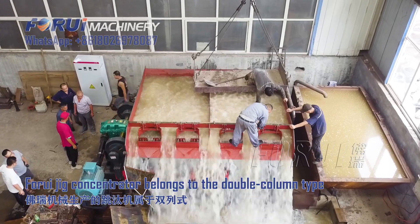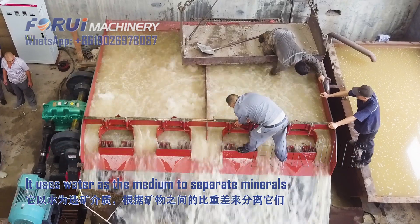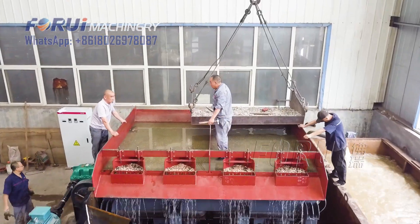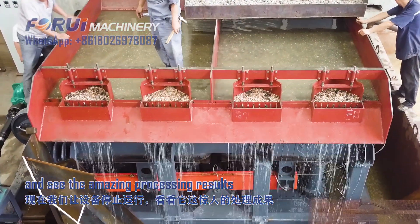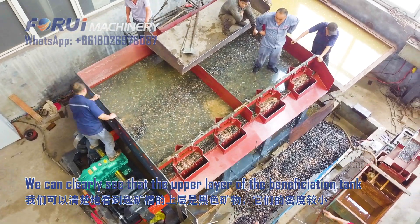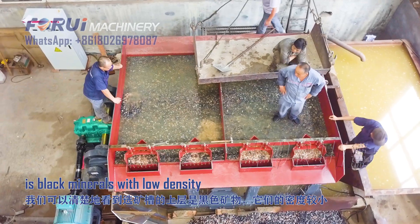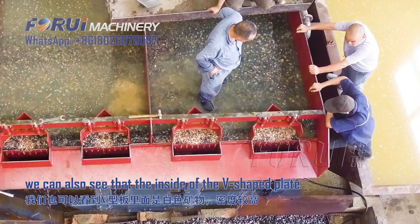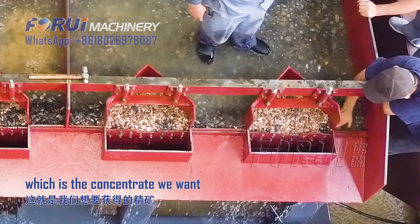The jig concentrator belongs to the double-carbon type. It uses water as a medium to separate minerals according to the specific gravity difference. We can clearly see that the upper layer of the beneficiation tank is black minerals with low density. We can also see that inside the V-shaped plate are white minerals with high density, which form the concentrate we want.